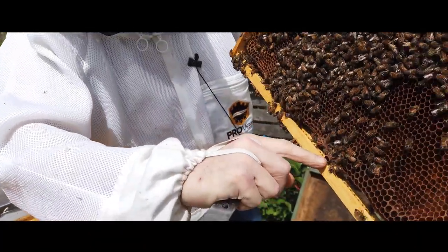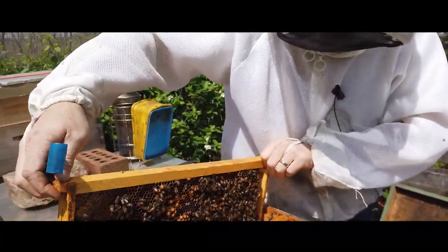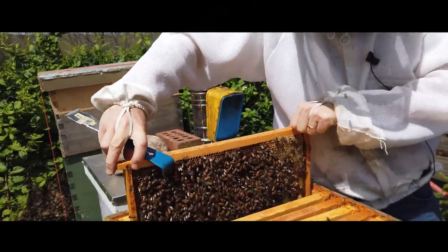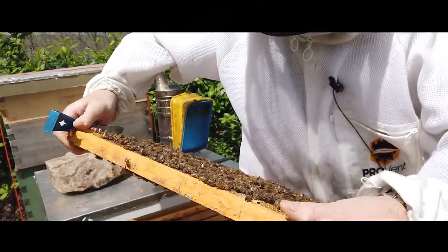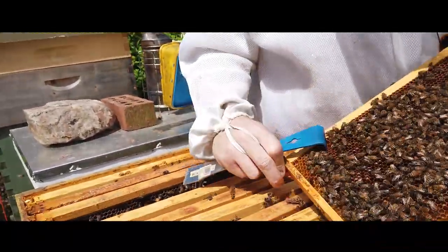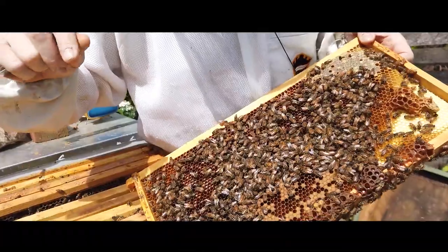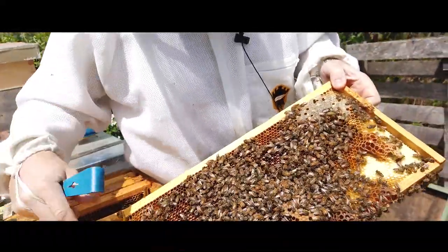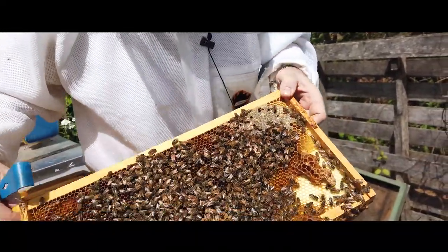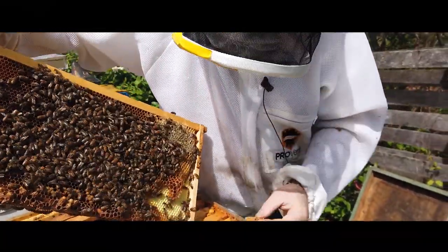So I know that they had at least one queen that hatched out and was healthy enough to kill her sister. Now all I need to do is wait for her to mate and start laying eggs. That is usually a two-week process from the time the queen hatches to the time you start seeing eggs. You shouldn't be concerned about things like this. Remember: drone comb and drone brood is always horizontal. Queen cells like this are always vertical. I don't want another queen in there.